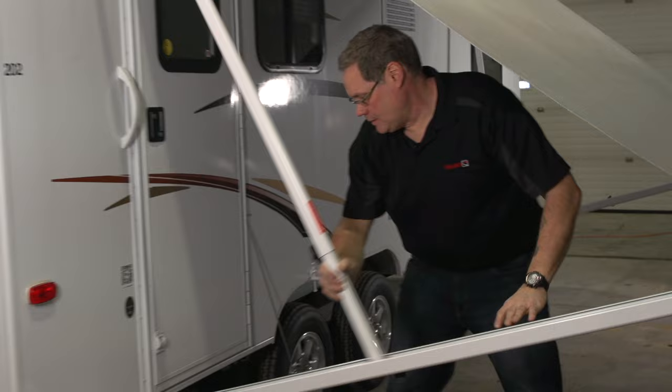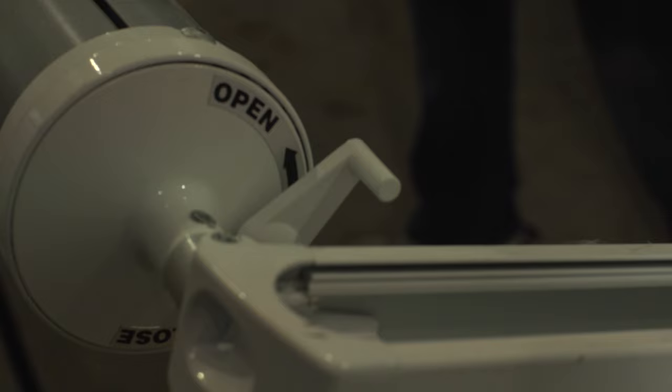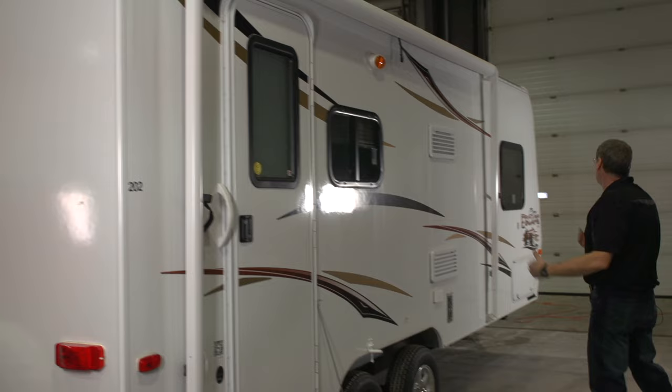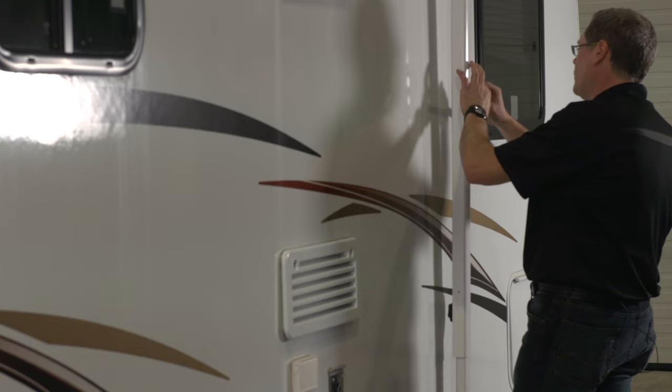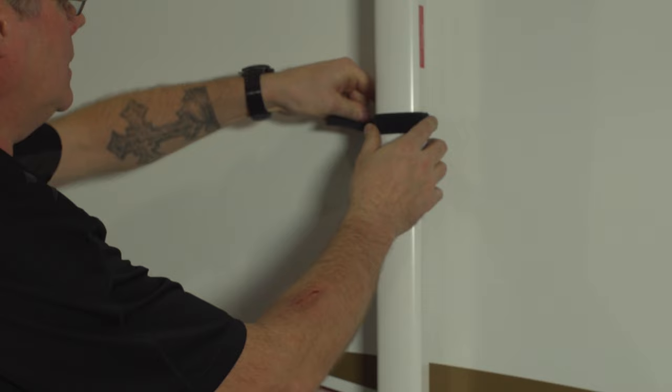Now to roll the awning up we're going to grab the tether cord, get a good hold, release some of the pressure, and put it in a close position. I like to come to the middle of my awning so we have equal pull on either side. Let it up to the trailer. I now snug up my rafter arm just so it doesn't, from vibration on the road, unwind itself and lose the handle.